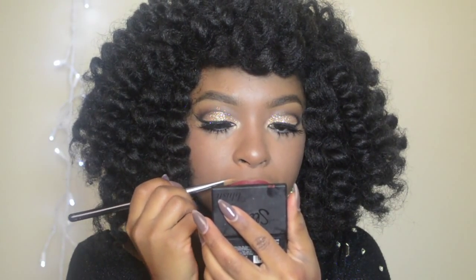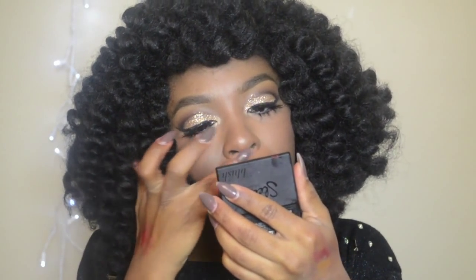No matter what lip you're doing, you always want to clean them up with concealer. Use a shade close to your skin tone and make sure to blend out the edges, because you don't want it to look like you just stuck concealer on your lips.